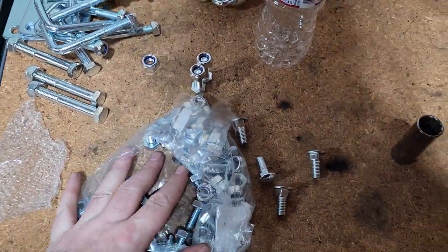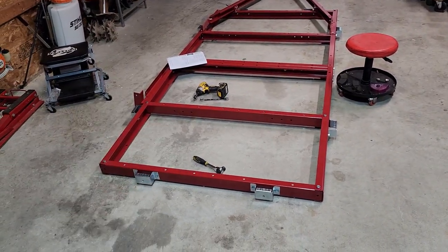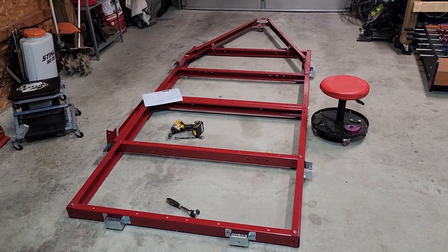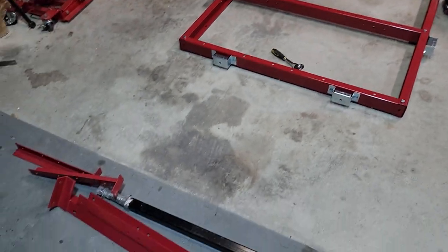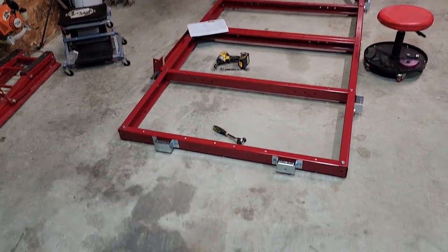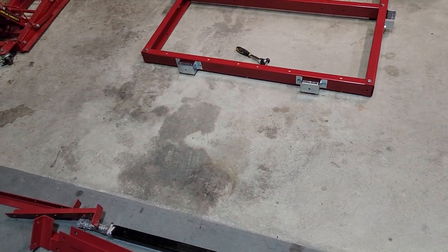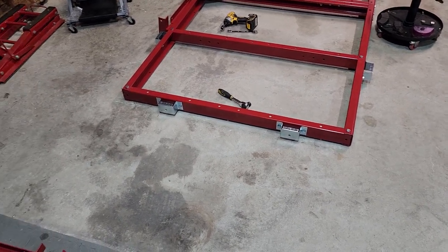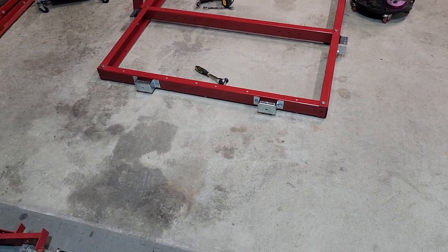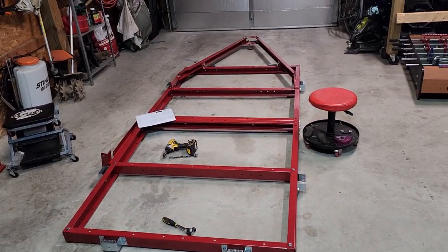Update three - our bag is definitely getting emptier. Still got a bunch of stuff to do, but it's starting to look like a trailer. The next step is putting the leaf spring hangers on the left and right side. Right now it's still upside down. They told you to flip it over twice, but I just kept it upside down basically the whole time and flip-flopped everything. I'm going to hit it again in the morning - it's getting a little bit late. I will catch back up with you in the AM.